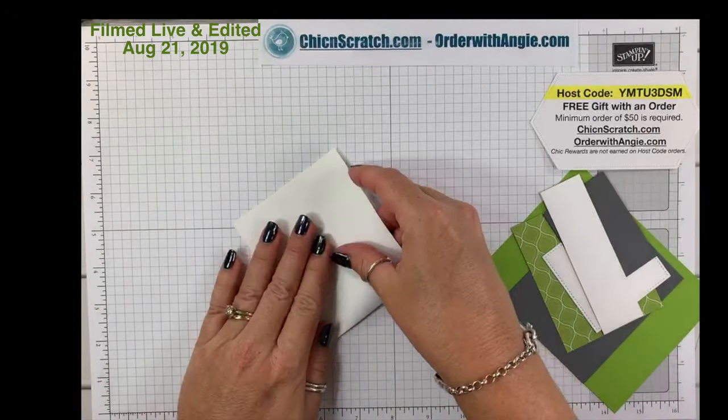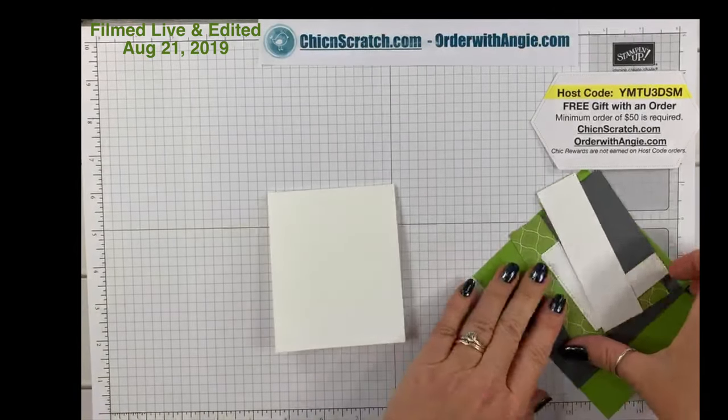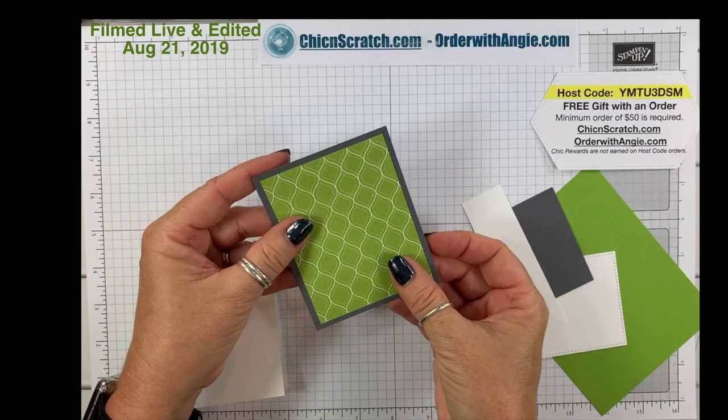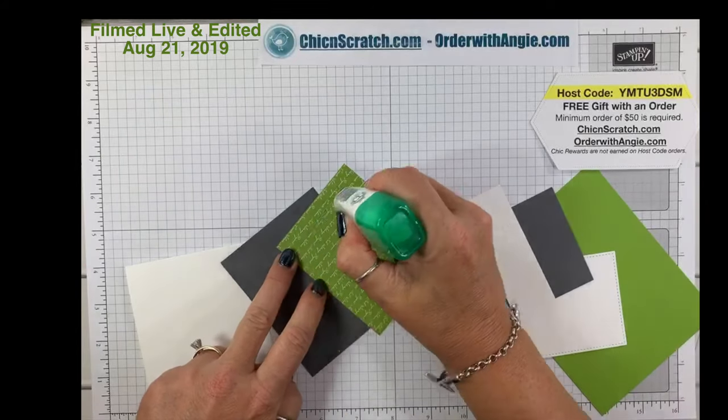Fold this over. Now we're going to take this Designer Series Paper and attach it to our Basic Gray — I'm going to take my liquid glue.